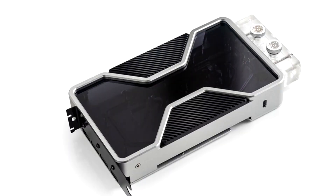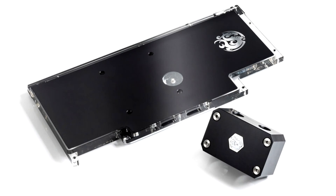Bitspower unveils the Mobius RTX 3090 Faye Water Block and X10 Liquid Cooled Backplate. Bitspower today unveiled a pair of innovative liquid cooling products for high-end graphics cards. First up is the premium Mobius Water Block for the GeForce RTX 3090 Founders Edition, and next up is the X10 Backplate for Asus ROG Strix GeForce RTX 3090 Series.